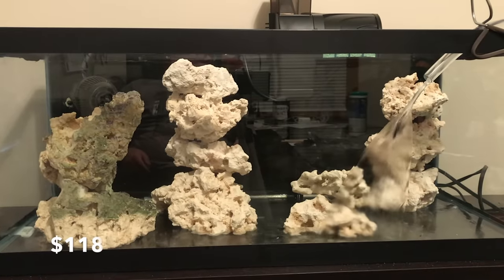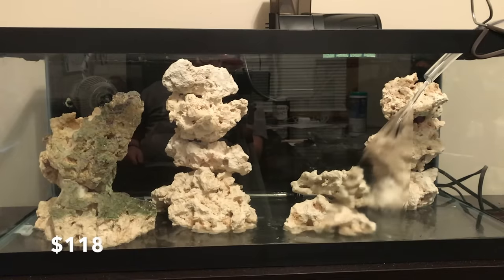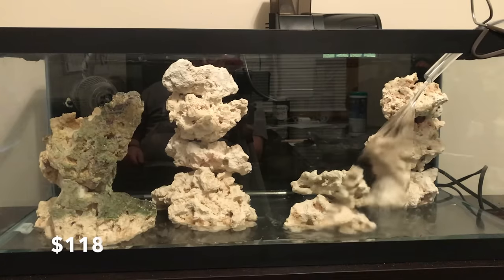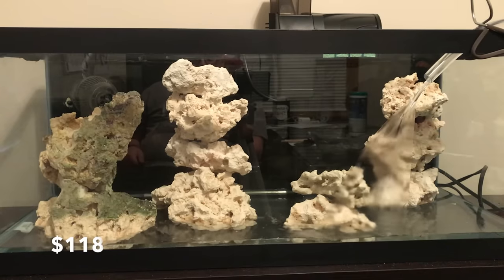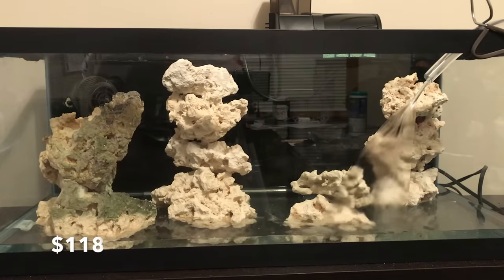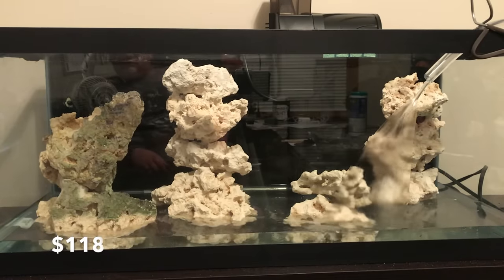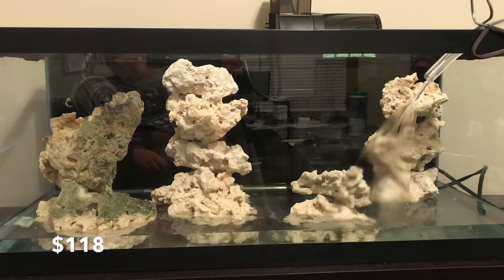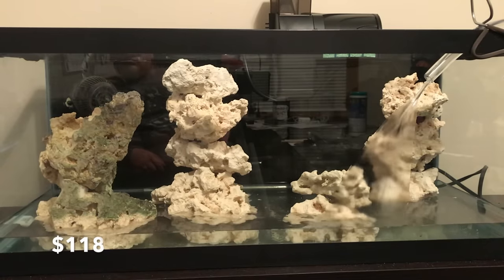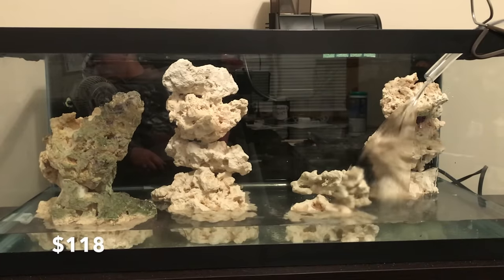I already have an RODI system and I made some salt. In the caption it says this is under $200 — well, really, for all the pieces I didn't have, it cost me $178. We'll go over the prices later. Right now we're up to $118. Once you buy salt, it's going to get a little bit more pricey, but just the initial setup is $178. Right now we're at $118, which I thought was pretty reasonable for what I was setting up.